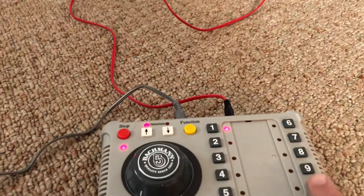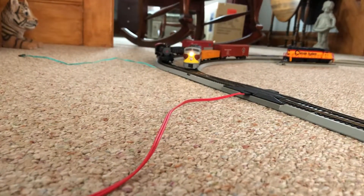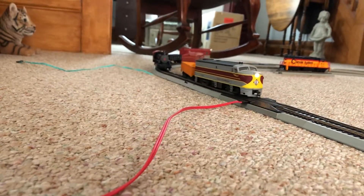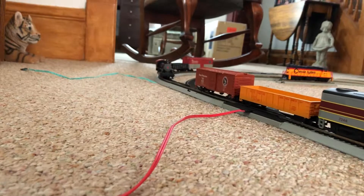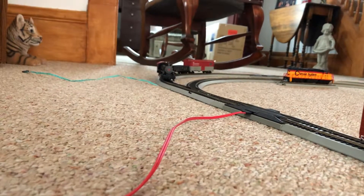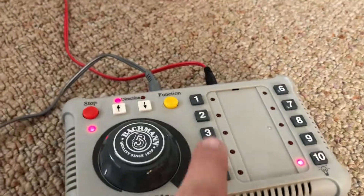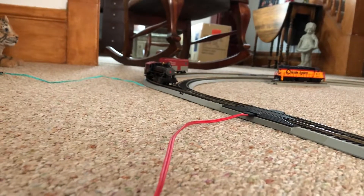We're going to start by hitting option 10 and we'll slowly increase speed — and here comes 7344, nice and slow. As you can see, the DCC engine's not moving although power supply is on. Now with the 44 crawling on its way, we're going to switch the remote to option 3, which is the 1099's power, and we'll start her up.